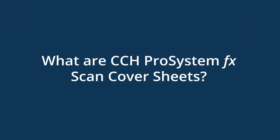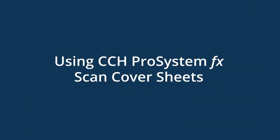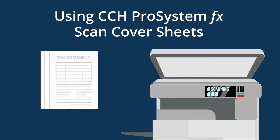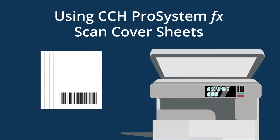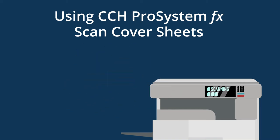What are CCH Pro System FX Scan Cover Sheets? They are pages of barcodes used to categorize and bookmark documents that are scanned in. Someone on the firm side needs to print these cover sheets off of CCH and place them in front of multi-page documents before scanning them in. This takes a lot of time for the admin staff to print and then organize all the source documents the taxpayer provided.